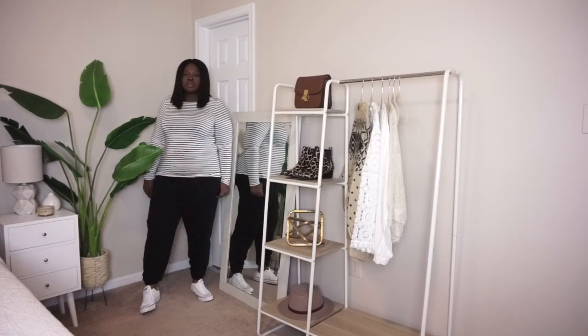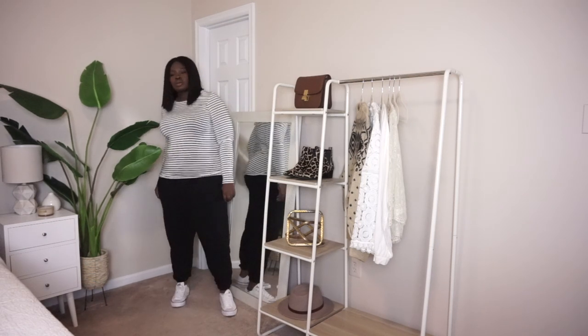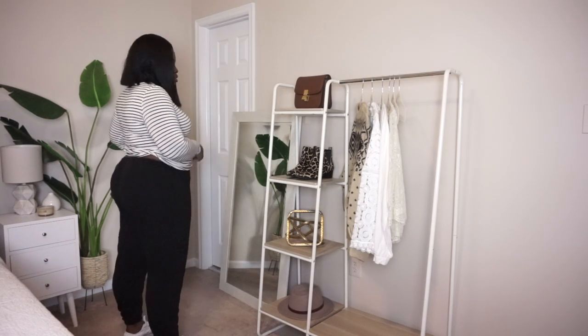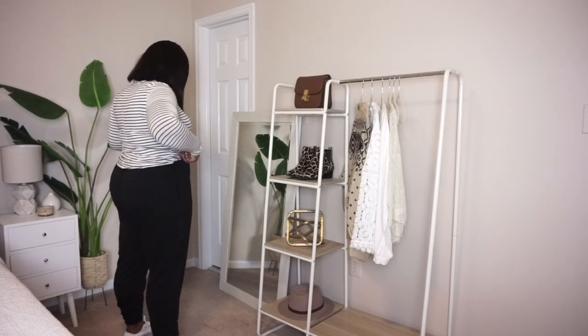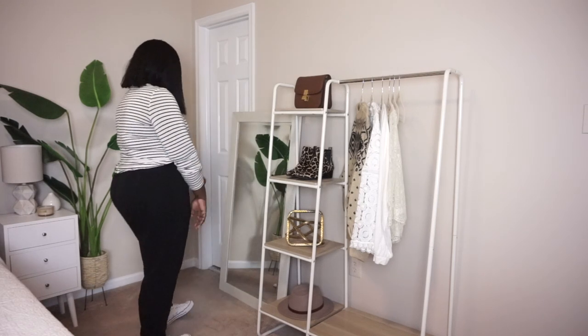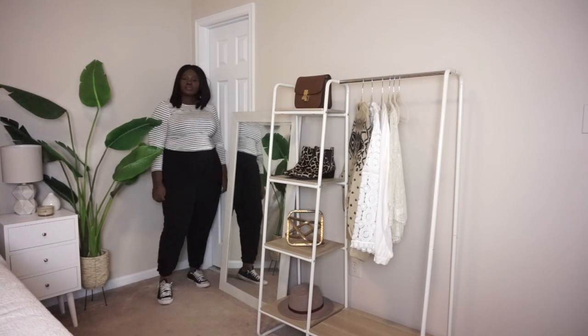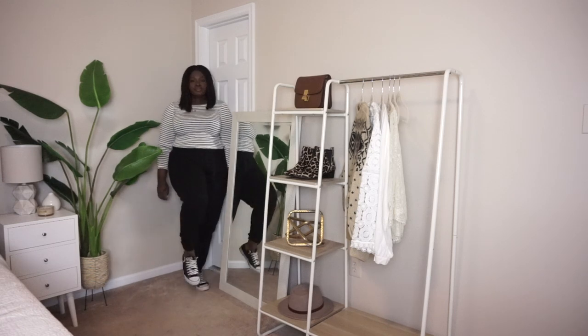For this next look, I just have on a striped shirt, some joggers, and my white sneakers again. Trust me, I love these sneakers, but they're great for illustrating the point we're trying to make. The first thing I would do to this outfit is tuck in my shirt — this is probably a look I could wear traveling or running errands on the weekend. You don't have to do a full tuck; you can just do a half tuck or a quarter tuck. Just doing that really helps to give some definition to your body. Then we're going to swap our white Converse for black Converse. Remember, monochrome always looks chic and sleek.